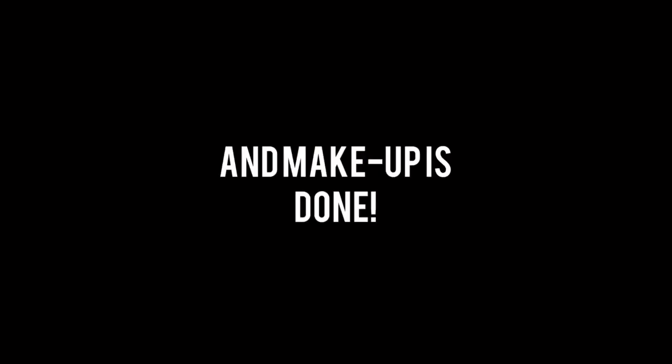And we're done! There you go, guys! I hope you like this video. If you want me to make another video like this, just comment down below. Thank you guys for watching — please don't forget to like and subscribe to my channel. I'll see you next time, bye!